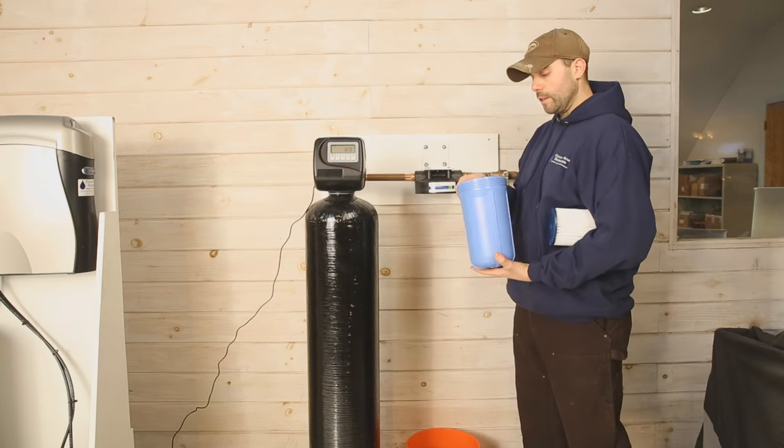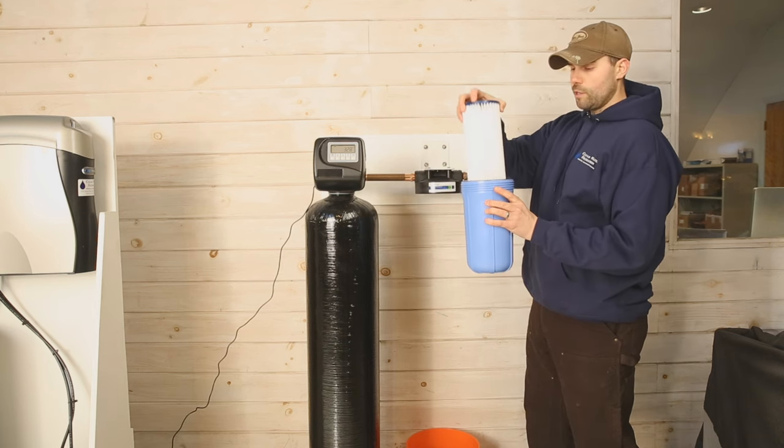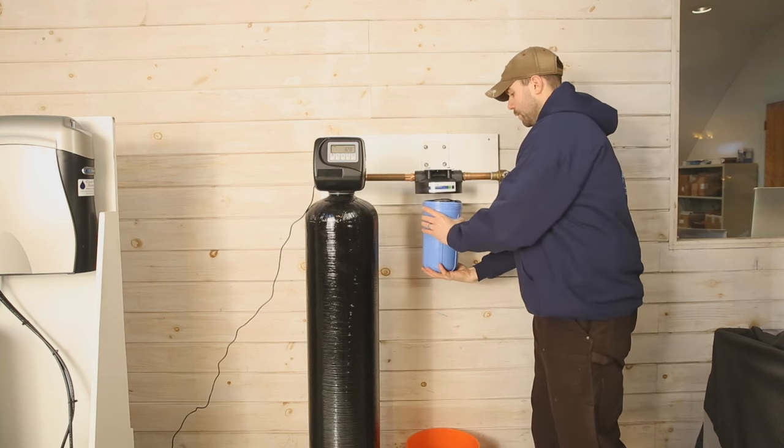Once you're satisfied that your O-ring looks okay, reinstall it, reinsert your filter, and screw your filter sump back on.